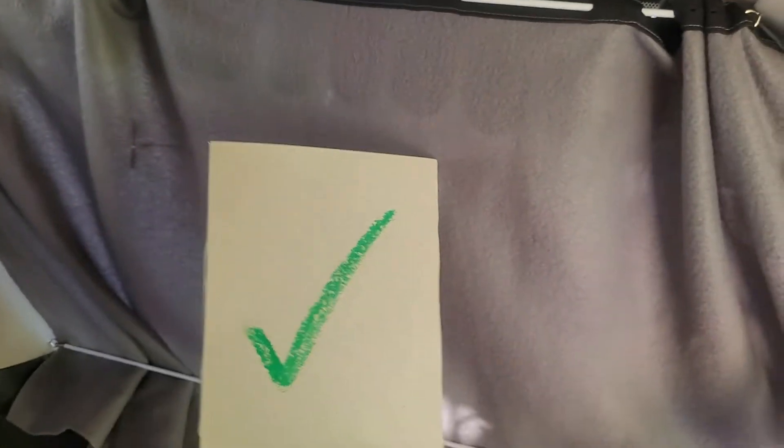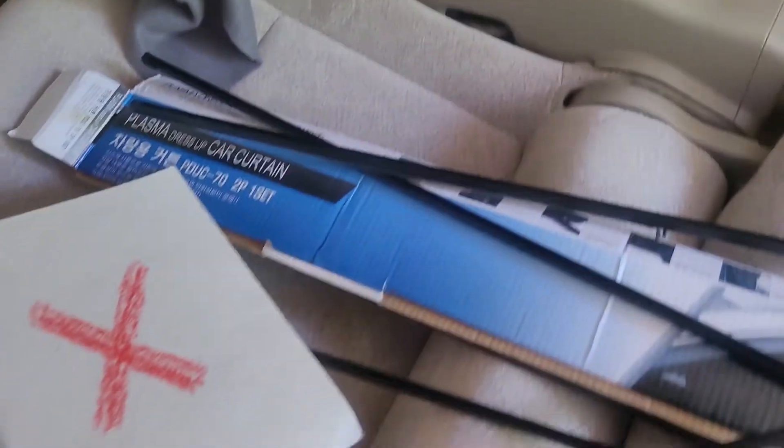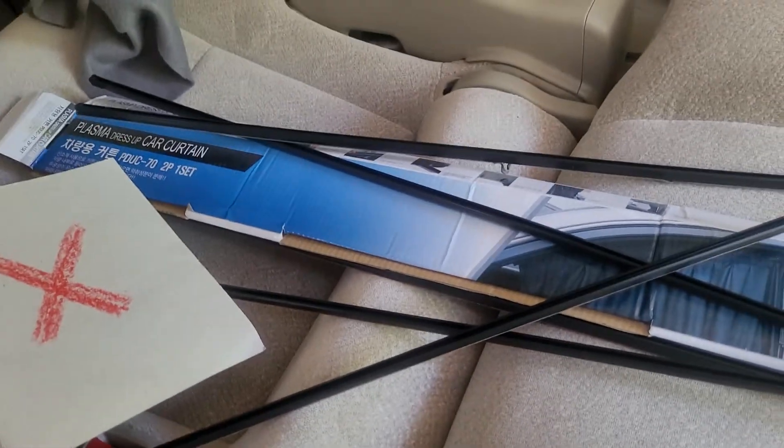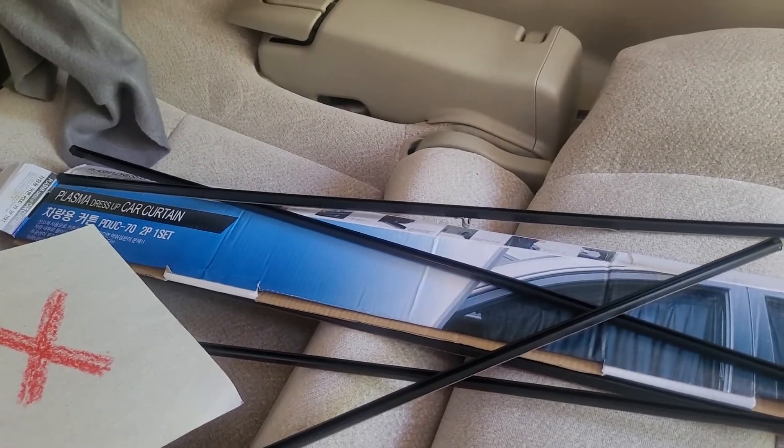This hook and eyelet system is a win and this suction cup solution is a big fat no. Save your money, do not buy these — they will not work if you have an Alphard.